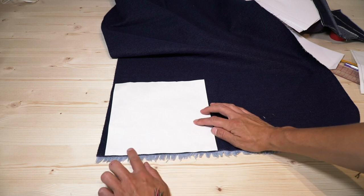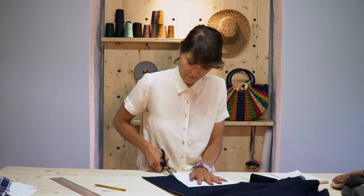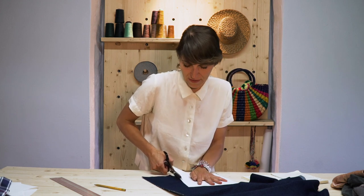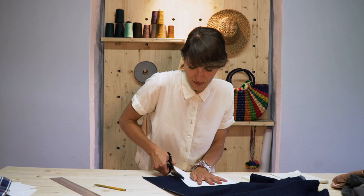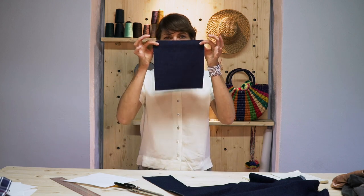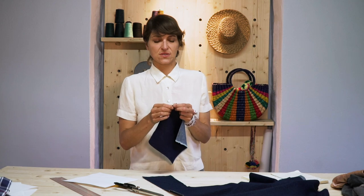Now you have a template. Put this on your fabric and use it like a pattern, placing it up against the selvedge edge, and cut around it with your fabric scissors. After you've cut out your 10 by 10 square, take this and baste around the edges, then we'll go to the sewing machine.